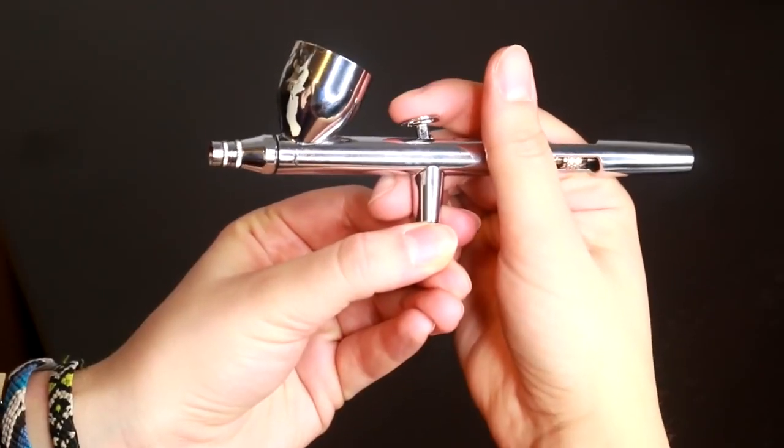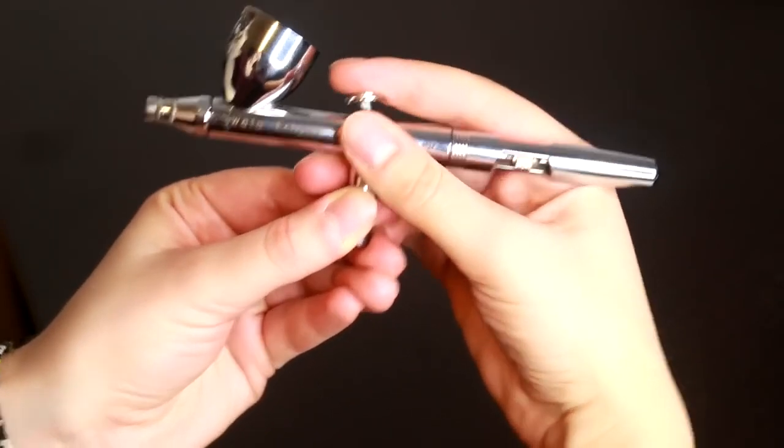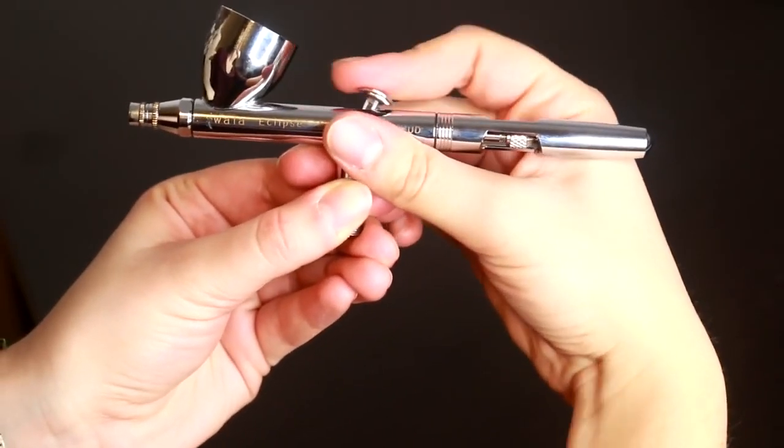You will also see airbrushes labeled as dual action or single action. Single action means you just pull the nozzle back and you get paint and pressure — that's all the range you get, it's either on or off. Dual action means you push down for air and pull back for paint, so you have more control over the amount of air and the amount of paint coming out. I find this really important because you can create better techniques and effects this way.